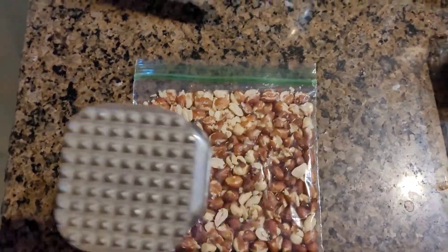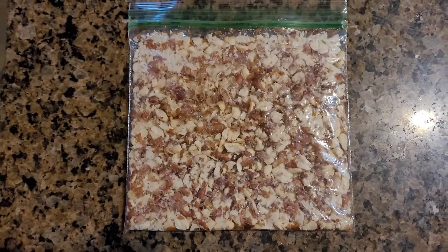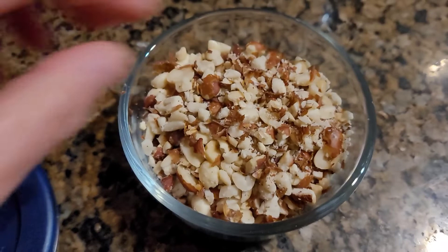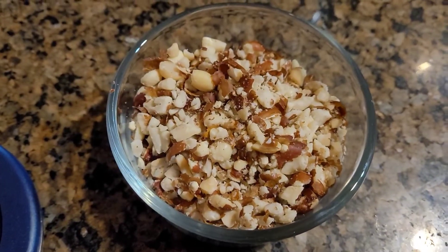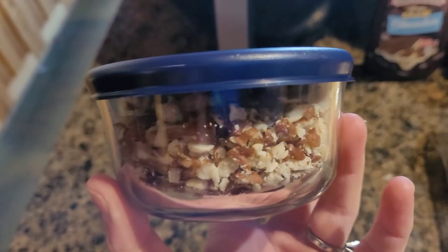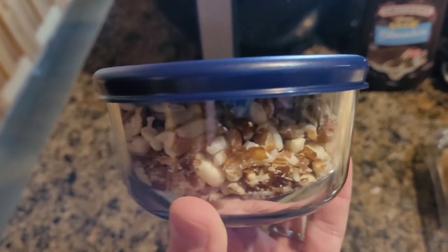I like peanuts — crushed peanuts — so I use a meat tenderizer to crush them. Magically, my store was sold out on crushed peanuts. My store is sold out on everything lately. I don't know how you guys are doing; it is hard to find what I'm looking for lately.